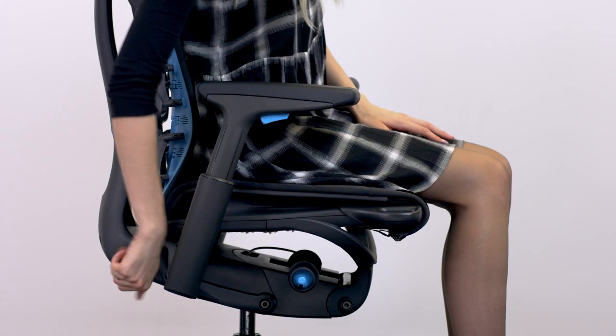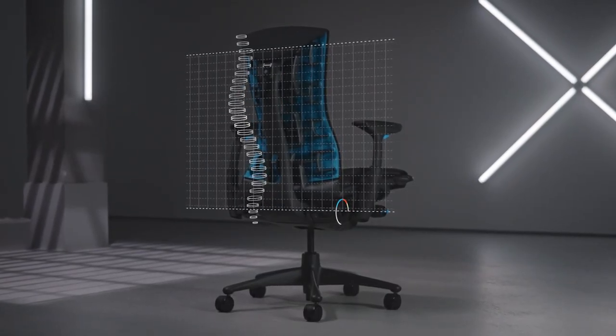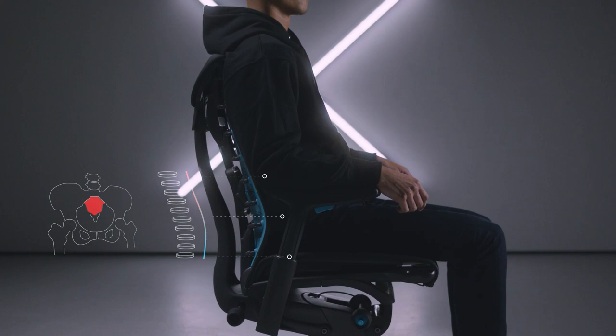Back fit is critical. Twist your back fit adjuster clockwise, fully forward. Then lean back into your chair and twist it anti-clockwise until your eyes are in line with your computer screen. Making sure that the back actually fits your unique spinal curvature and puts your head in the right position.